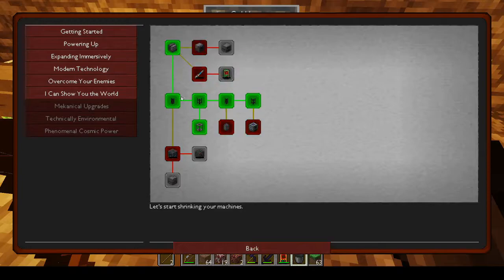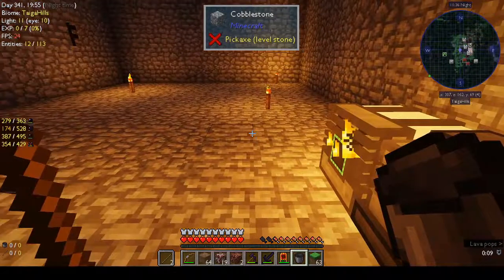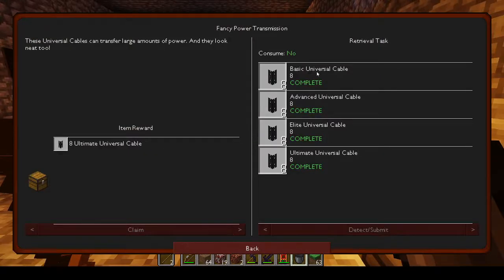Under the quest tab we have fancy power transmission. We got all of these cables from loot crates — it said it was complete but we didn't actually make them. So, basic universal cable — do I have that? I've got ultimate universal cable. You've got basic, advanced, elite, and ultimate. We have ultimate, and we get eight more ultimate. Universal cables transfer power.